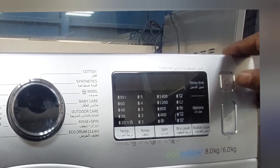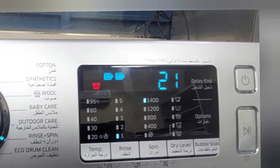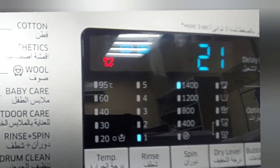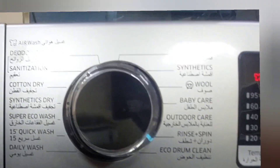Now I'm going to power on. You can see the display is showing 21 minutes. It is showing spin at 1400 RPM, and also showing rings and spin.